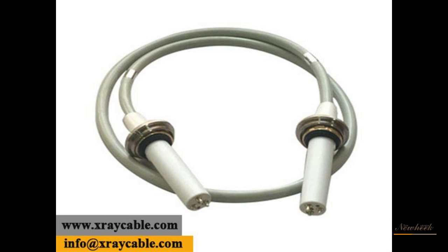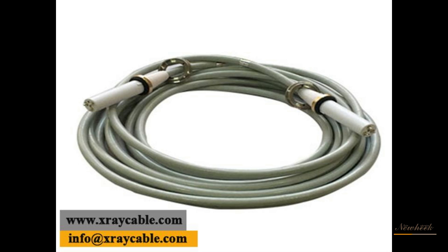Newheek X-ray machine high-voltage cables are available in 75 kV and 90 kV ratings, and the length can be chosen arbitrarily.